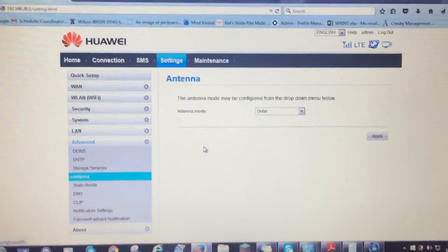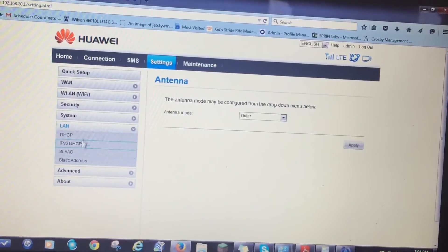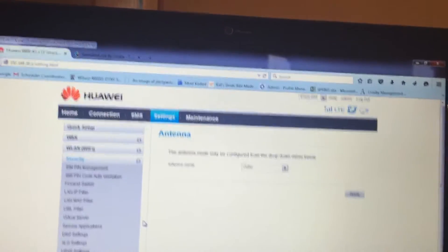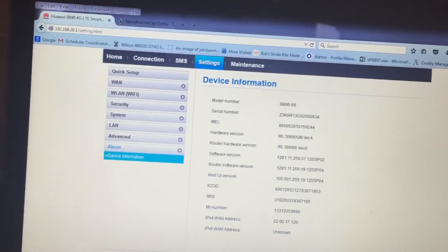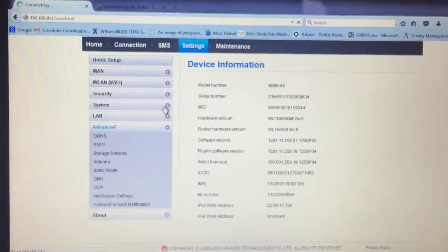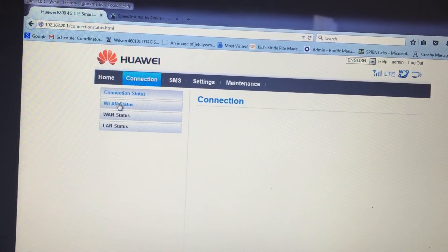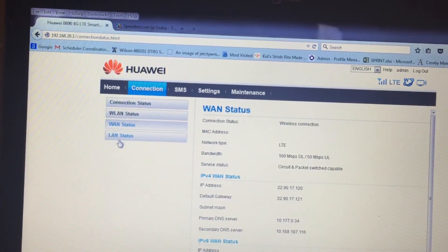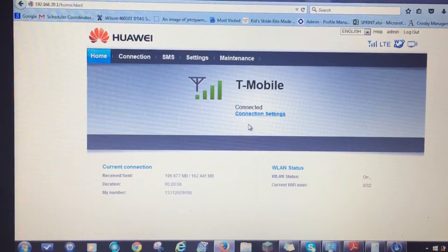There are all kinds of settings for your wireless LAN and also for your regular LAN network. Security settings, device information — just shows the basic information of your modem. Under Advanced, if you go to SMS, you can send text messages from here if you have text messaging enabled. The Connection section will tell you your LAN status, what network you're on, your gateway, your IP address, etc. And that's a presentation of the Huawei modem B890-66 on the T-Mobile network.